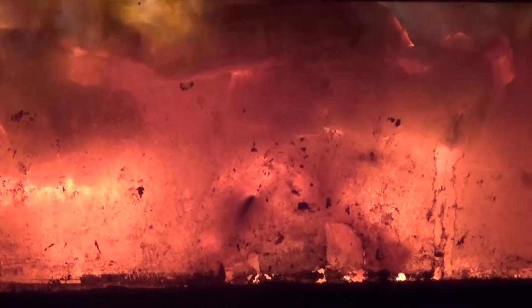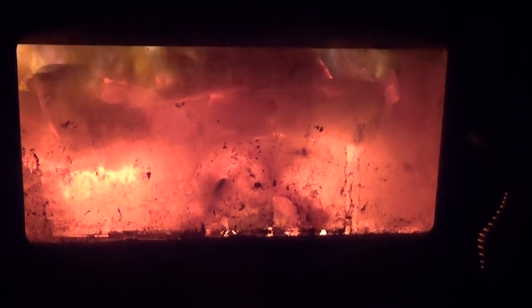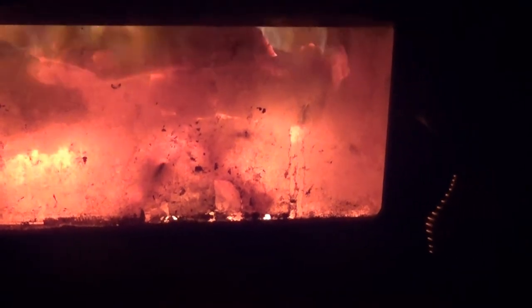You can only achieve this with dry seasoned wood and the stove reaching a proper temperature. And when the stove is running, there's no smoke coming out the chimney. You can just see the heat waves.